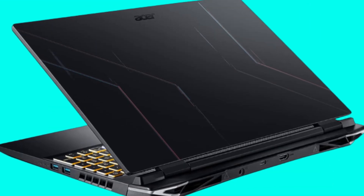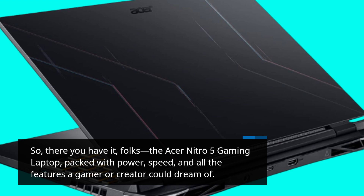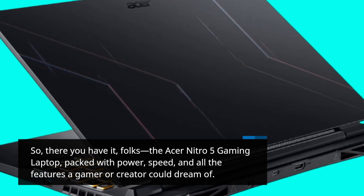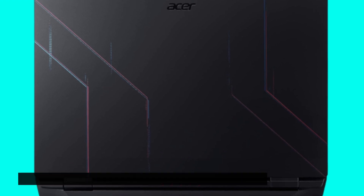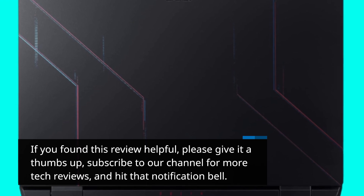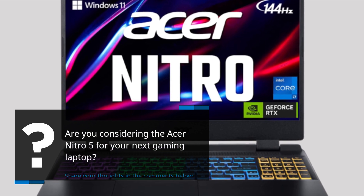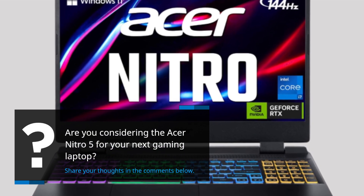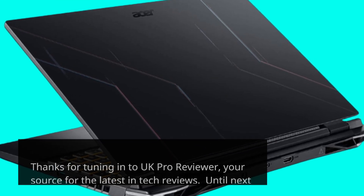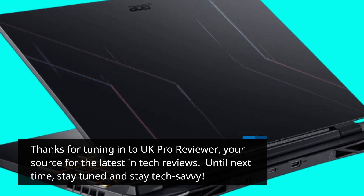So, there you have it, folks. The Acer Nitro 5 gaming laptop — packed with power, speed, and all the features a gamer or creator could dream of. If you found this review helpful, please give it a thumbs up, subscribe to our channel for more tech reviews, and hit that notification bell. Are you considering the Acer Nitro 5 for your next gaming laptop? Share your thoughts in the comments below. Thanks for tuning in to UK Pro Reviewer, your source for the latest in tech reviews. Until next time, stay tuned and stay tech savvy.